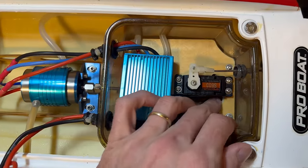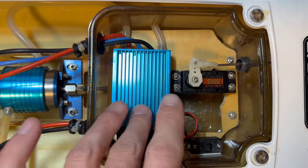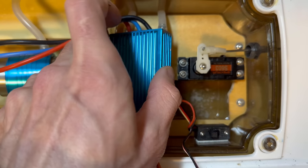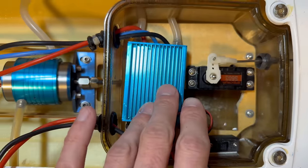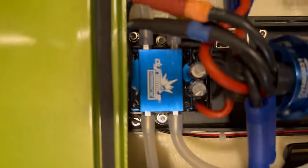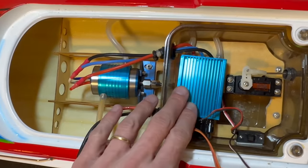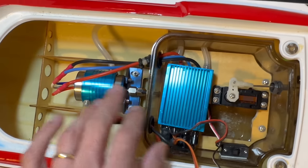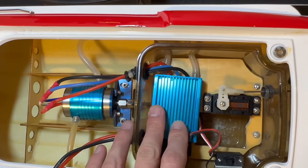I have no way of programming this ESC, so I have no idea if it's set up for NiCad or LiPo. I also found out that this ESC has no reverse. So I think just to be safe, I want to swap it out for the Dynamite one from the Velos 29 — it's a lot more capable and I think I'll get a lot more enjoyment out of this. I'm going to take all this out and swap the motor as well. This was not the original plan for this boat, but I'm actually pretty excited!